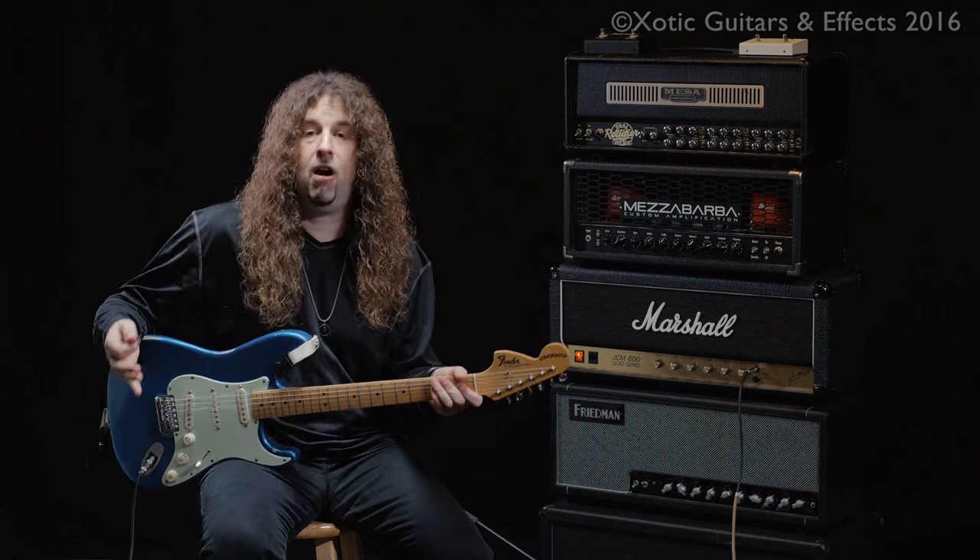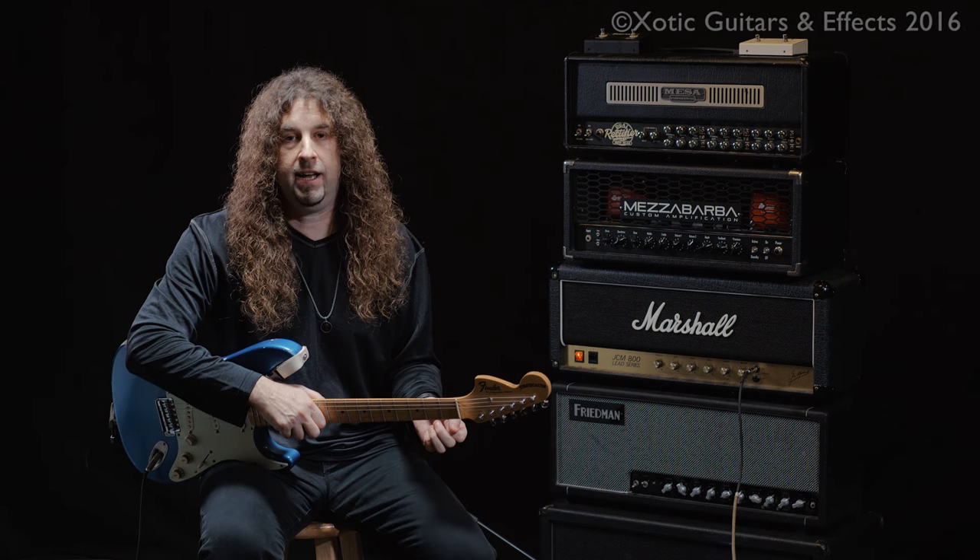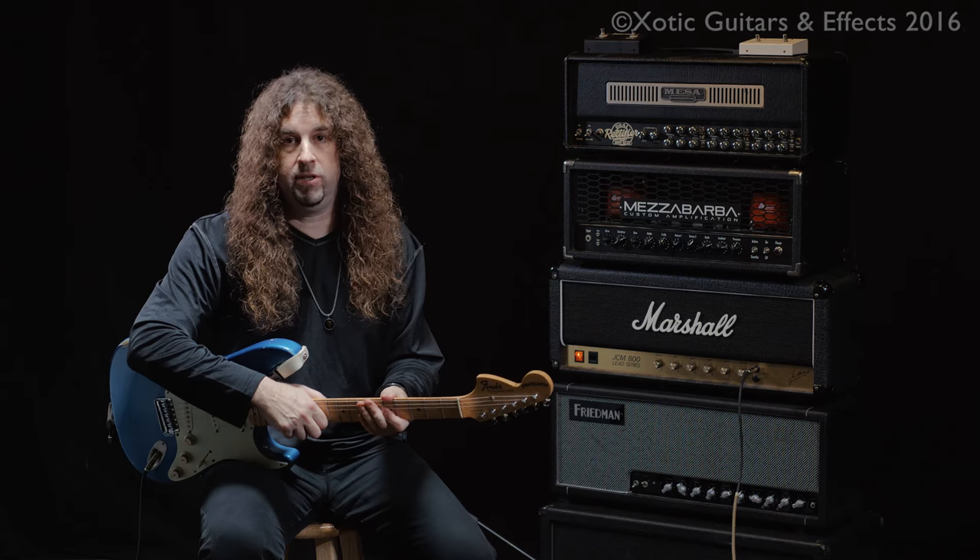Turn the pedal off when you want to have all the distortion on. It's a little bit of a backwards way of thinking, but there are so many tonal variations that you can have with that — it's an awesome way to use this.